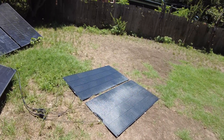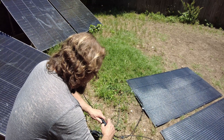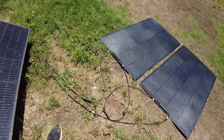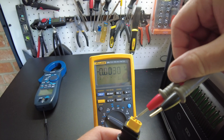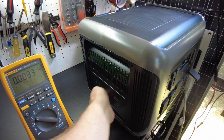Putting these panels in series would exceed the 60V limit on the R1500, so we'll use the R2500. I've removed the parallel branch connectors and they're running in series now. Let's check our voltage — we have 66.73V coming out of those series panels, which is perfectly fine for this station. Let's go ahead and plug them in.